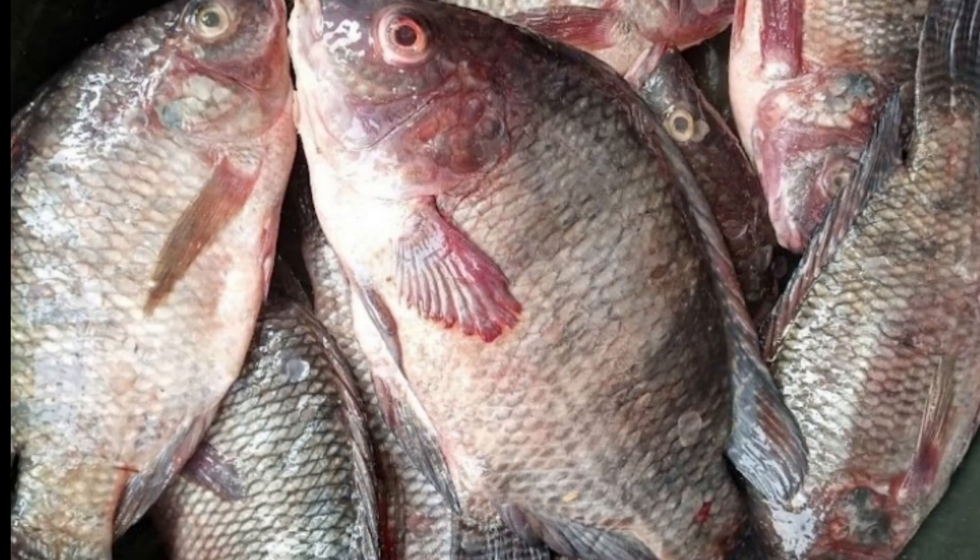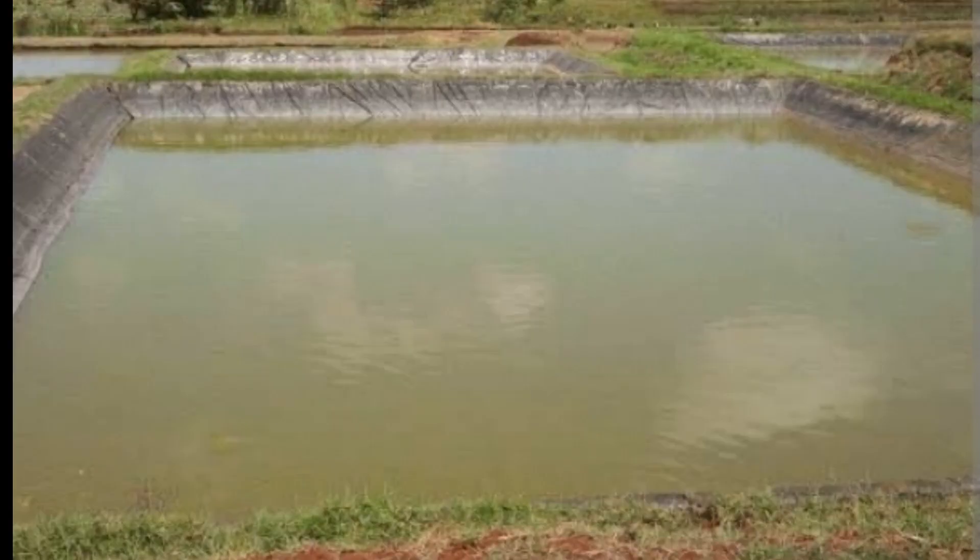Tilapias are farmed similarly to many types of farmed fish. Generally there are several ways tilapias can be farmed or cultured, and this includes the cage culture, pond culture, and tank culture.